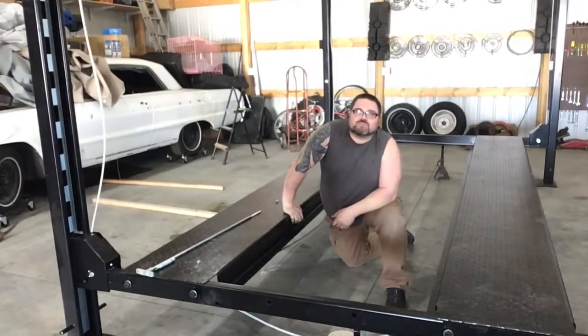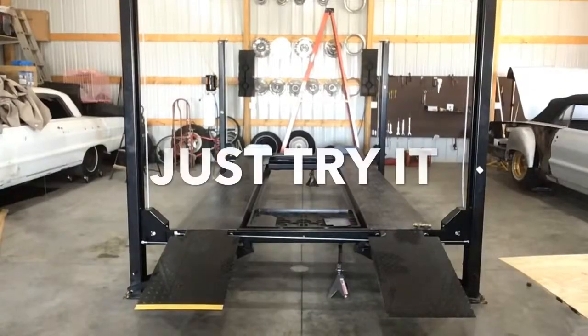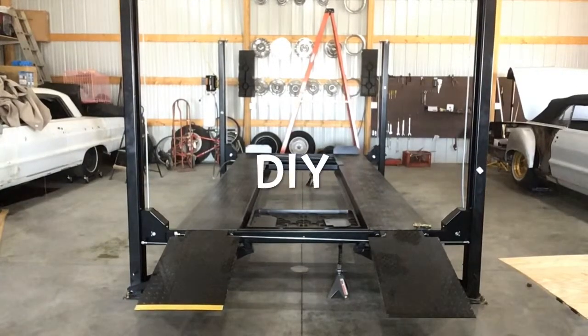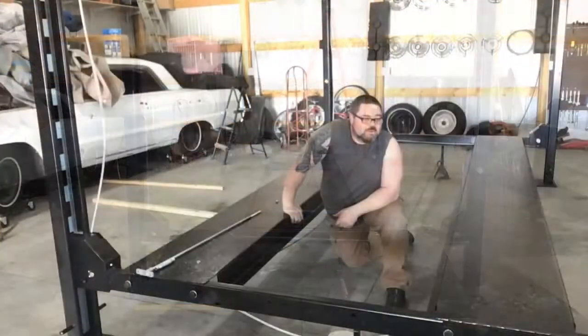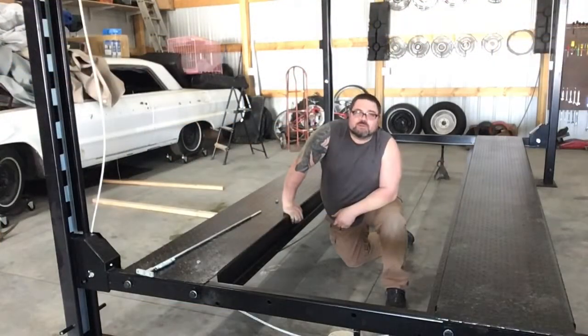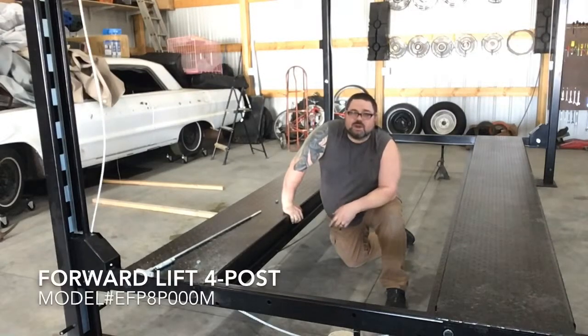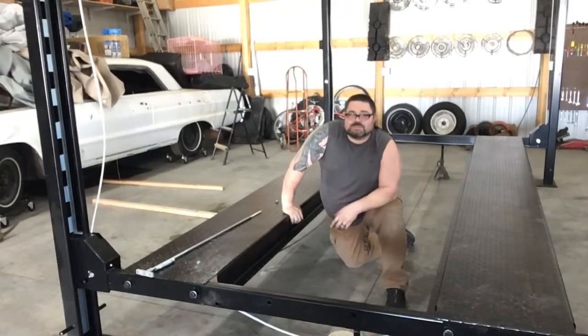Hey, welcome to another episode of Just Try It DIY. We got a new lift here to put in for a friend of ours. We're going to go through how it gets put together, some of the tips and stuff that we did not see in the instructions. I'll go ahead and share the model number for reference, and then we'll go through some of the stuff we've run into so far. Let's get started.